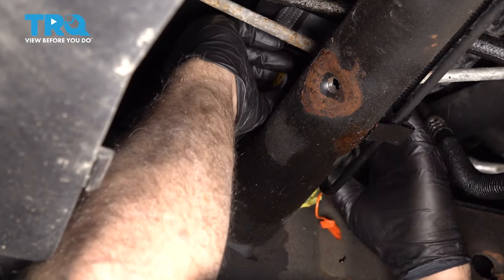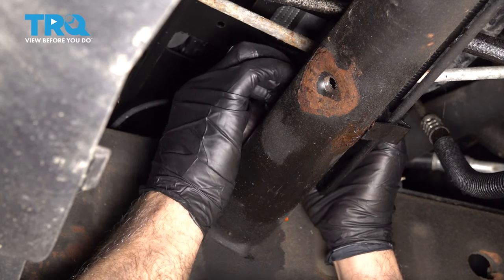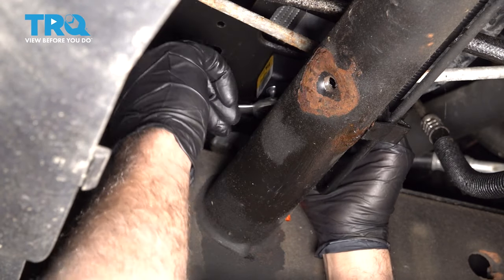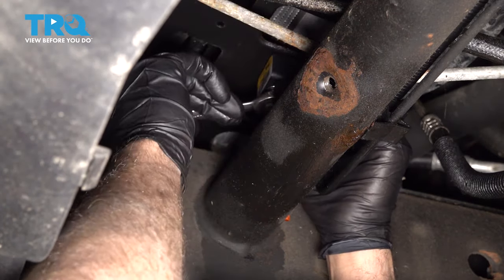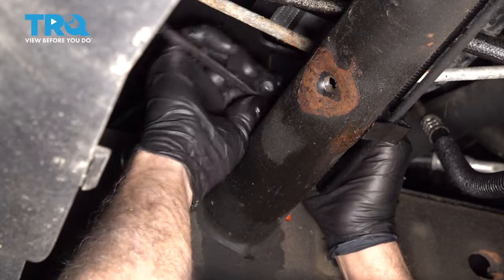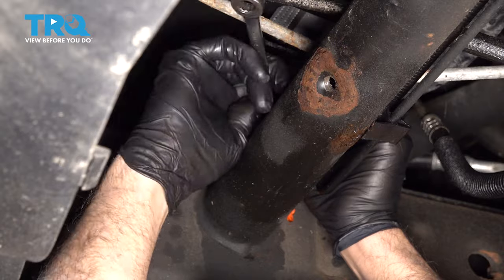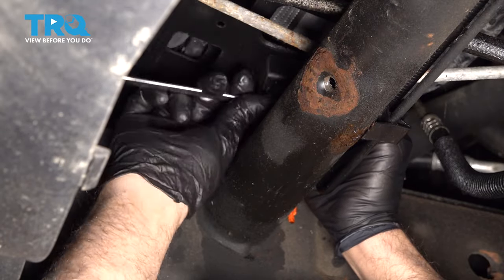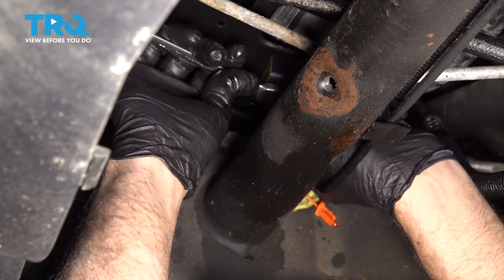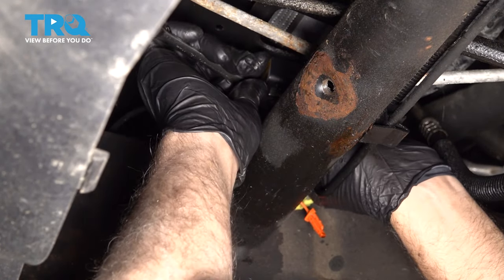Now line the sensor up and get that bolt started. Take the ratchet wrench and get the bolt all the way on. Snug the bolt down. If you can get a torque wrench in here, you wanna torque that to 71 inch-pounds.